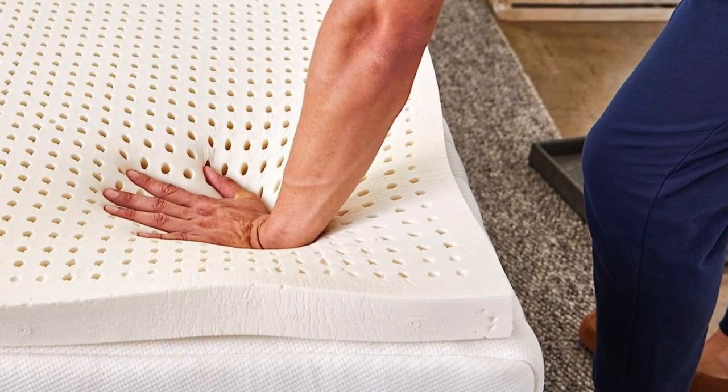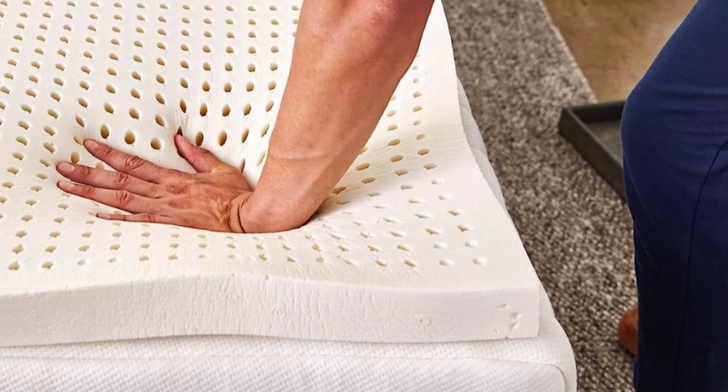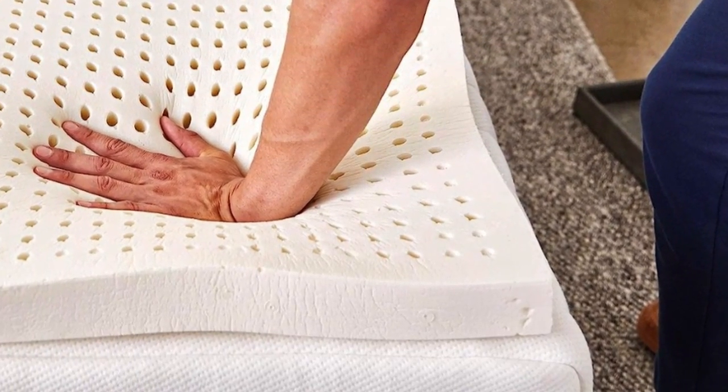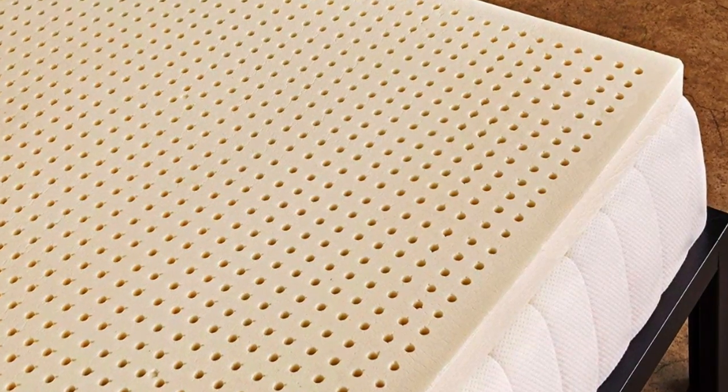Welcome to my channel. Who it's for? People who want foam cushioning without the sinking sensation of memory foam. This springy yet dense topper will allow your body to rest on the surface while the foam hugs pressure points.